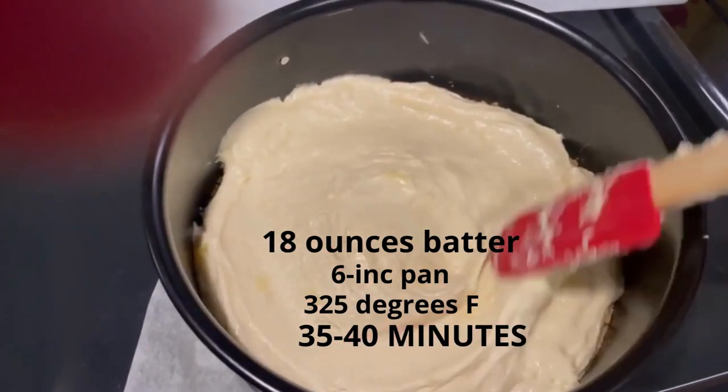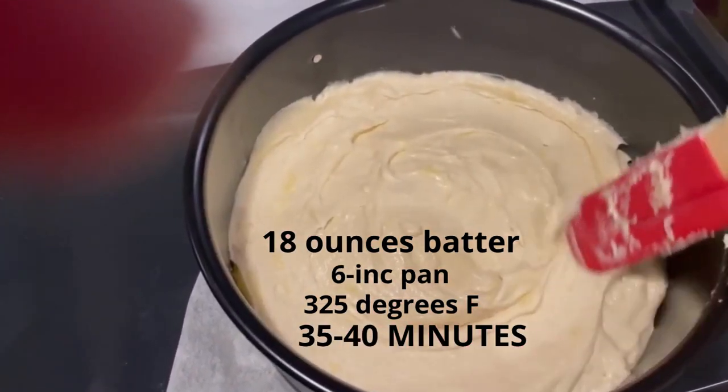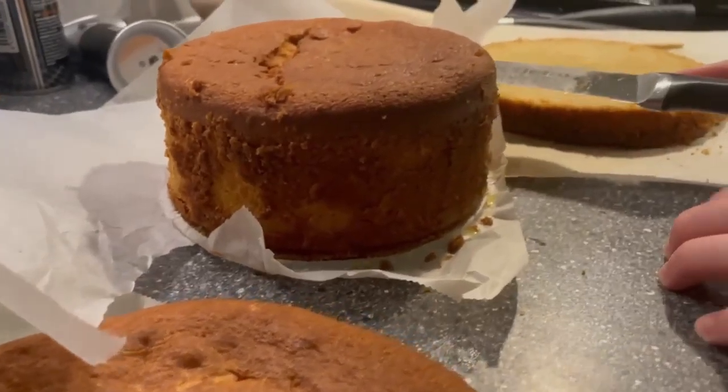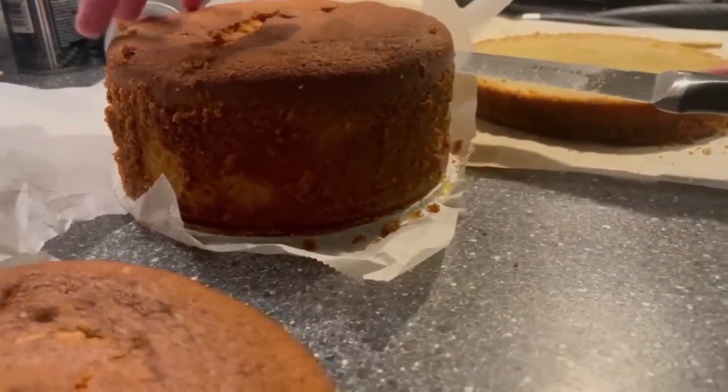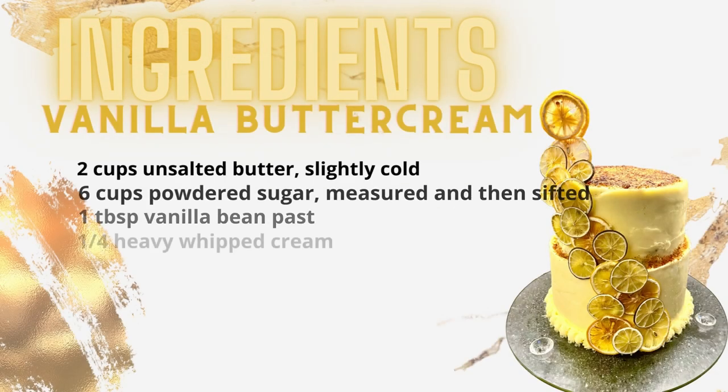Then it's 325 degrees Fahrenheit for 35 to 40 minutes. Then it's time to cut up the cake — as you can see we made more because we're making a two-layer cake. Next up is the vanilla buttercream.